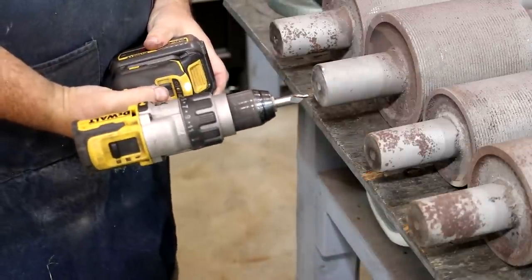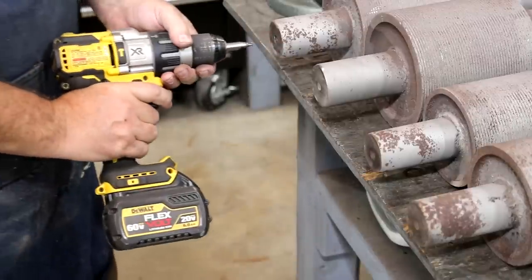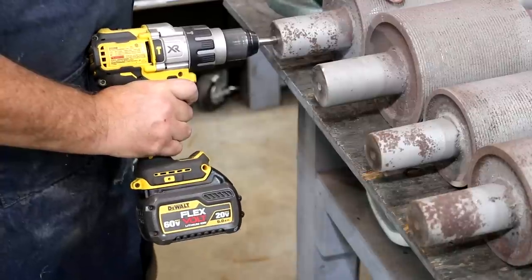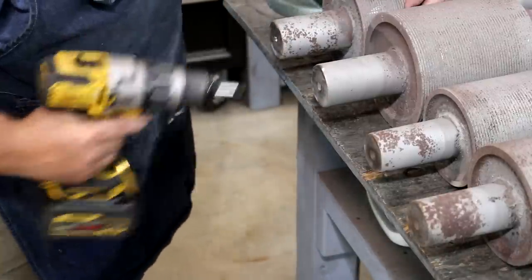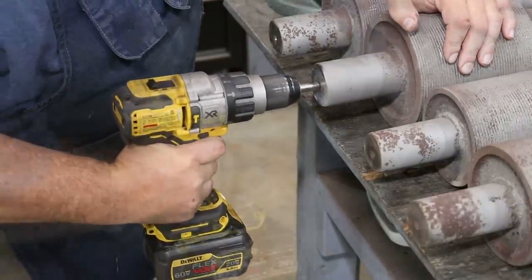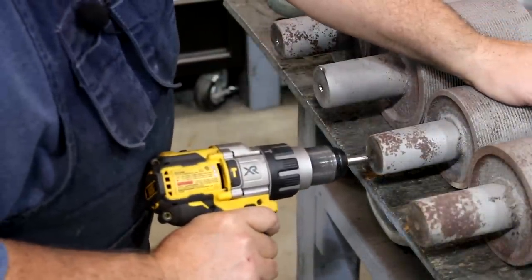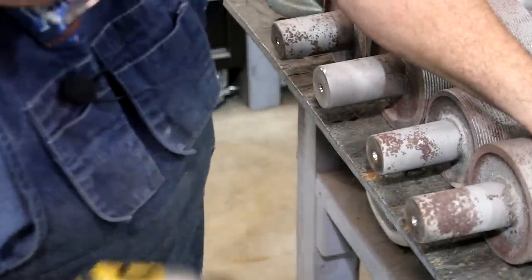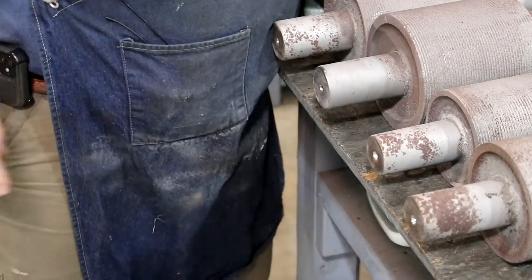What I've got here is just a center drill — something we'd use to drill a center on the lathe — and I've got it in a hand drill. We're just going to clean these up since they're full of gunk and grime, so we can get a good proof center on them. Those all look good; we've got good centers in there. I'm going to flip these around and do the other side.